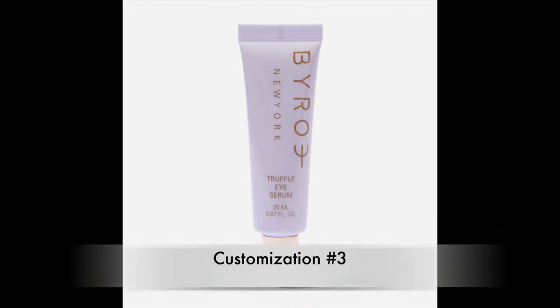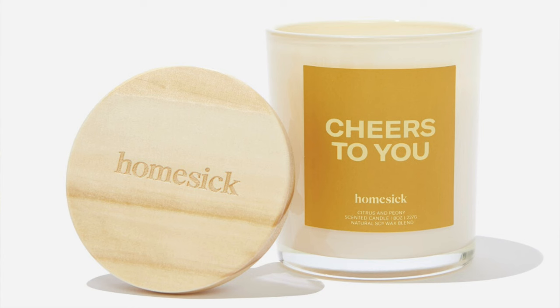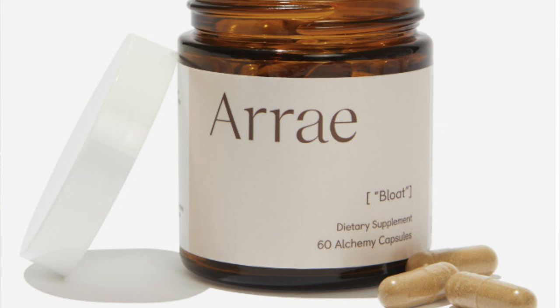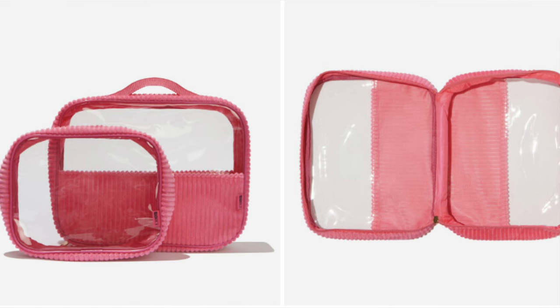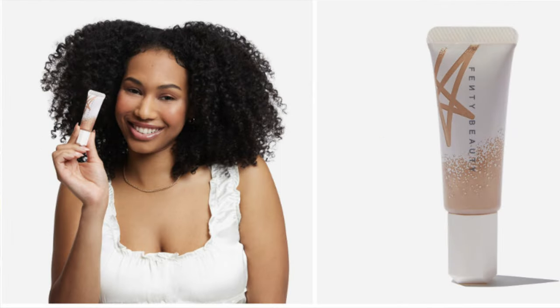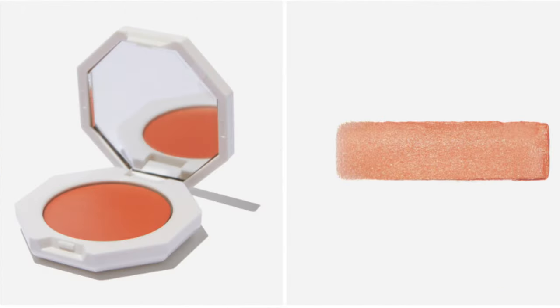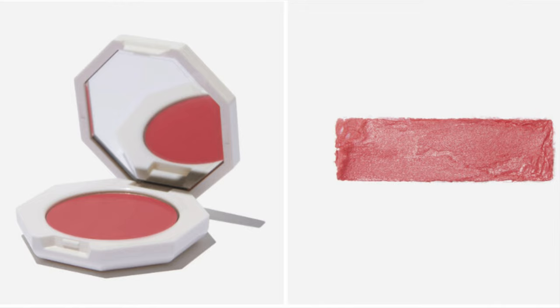Customization number three: Biro Truffle Eye Serum ($76), Vacation Super Spritz SPF 50 face mist ($24), Homesick Cheers to You candle ($25), Array Bloat Alchemy capsules ($55), Riri Ku resin coaster set of 4 ($40), FunBoy Poolside Leisure Club tube float ($39), Beach Riot travel duo bag ($40), Danny Joe Double Gold anklet ($40), Fenty Beauty Liquid Kilowatt fluid freestyle highlighter in Vintage Velour or Hustla Baby ($32), or Fenty Beauty Cheeks Out freestyle cream blush in Peach Face or Crush on Cupid ($26).